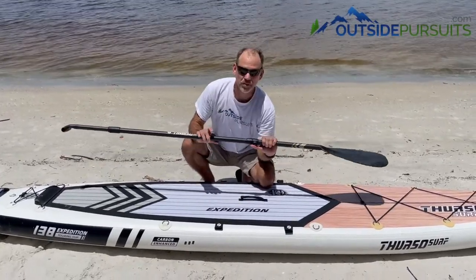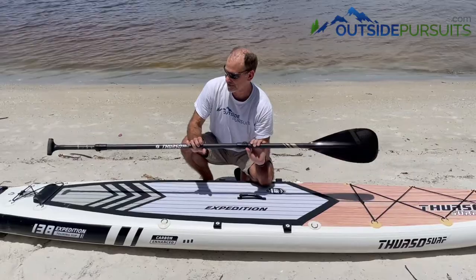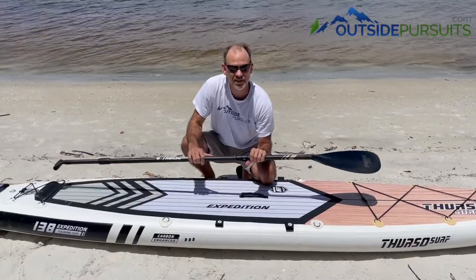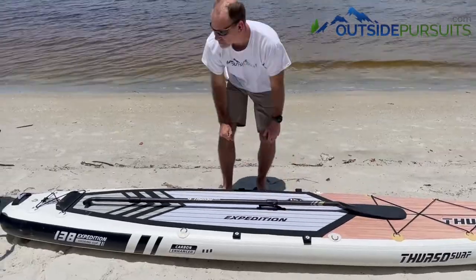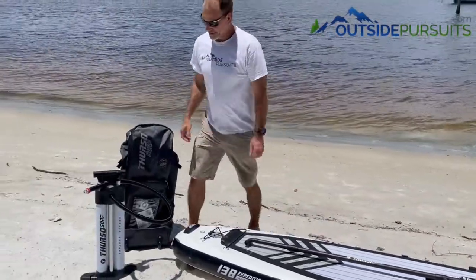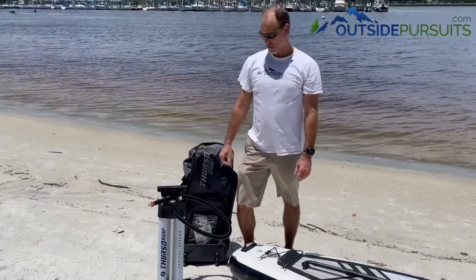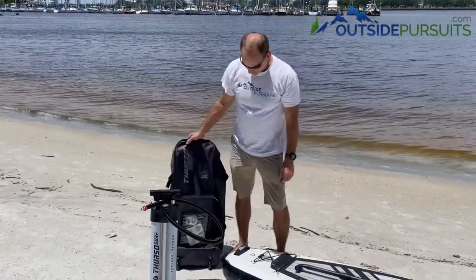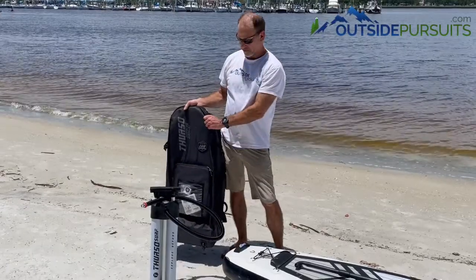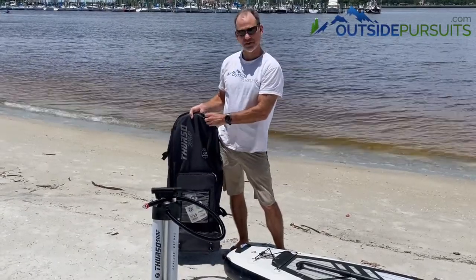It comes with a really nice carbon fiber paddle — not like the cheaper aluminum ones you might see on other paddle boards. It's real carbon fiber so it's really light. It also comes with a dual chamber pump, so it's twice as fast as the type of pump you get with a cheaper board. And a really high quality bag — you can just feel the quality on those big zippers.